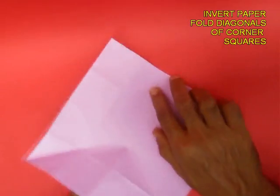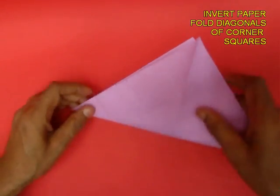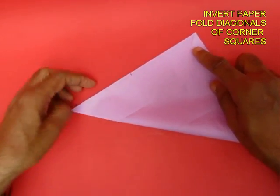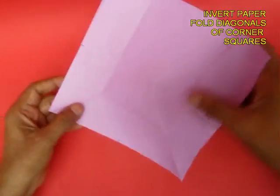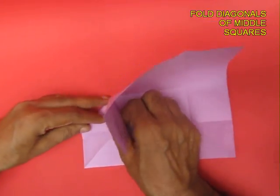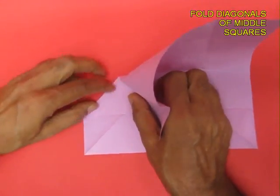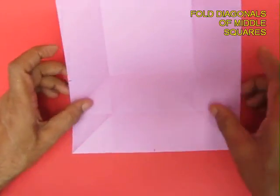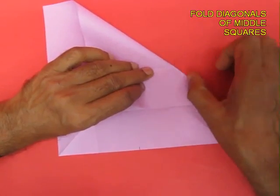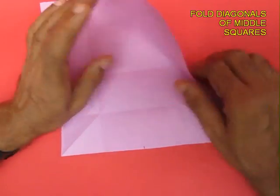Also fold the diagonal in the top right square. Now fold the diagonals in the two above squares, below the bottom left and the top right. They will be parallel lines to the earlier slant folds.